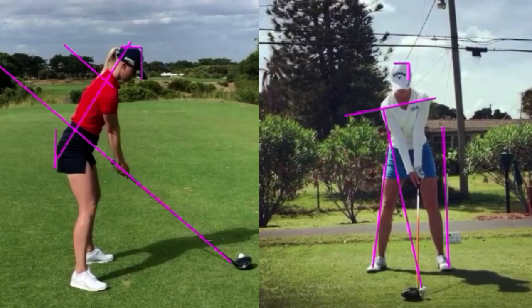We have the lower plane line, upper plane line, spine angle, back brace line, and head brace line. On the right side of the screen, we have our right hip brace line, impact line, and our shoulder tilt line.